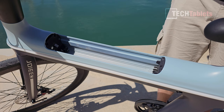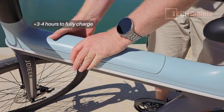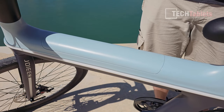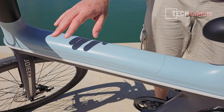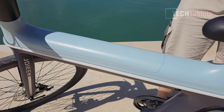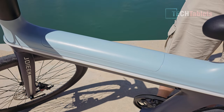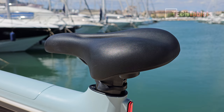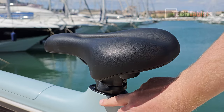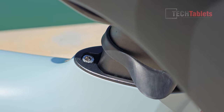The battery takes about 4 to 5 hours to charge. When you fit it in place it is locked in there — there are buttons on the bike to unlock and lock it, so there's no physical lock and key. It's all done via the bike itself and the application. The seat that Joyem has selected has a nice amount of padding — it is comfortable. You can raise or drop the height but you'll need an allen key because it is screwed into place.